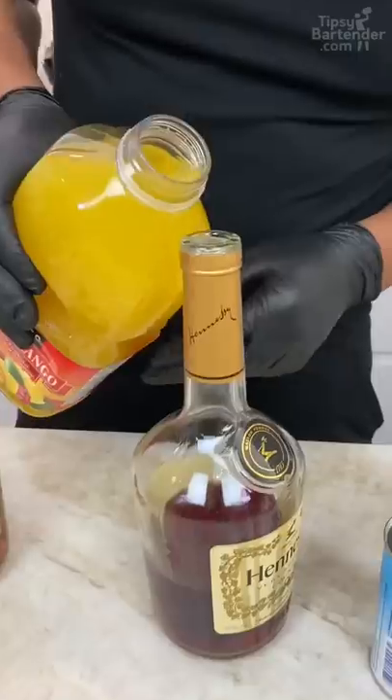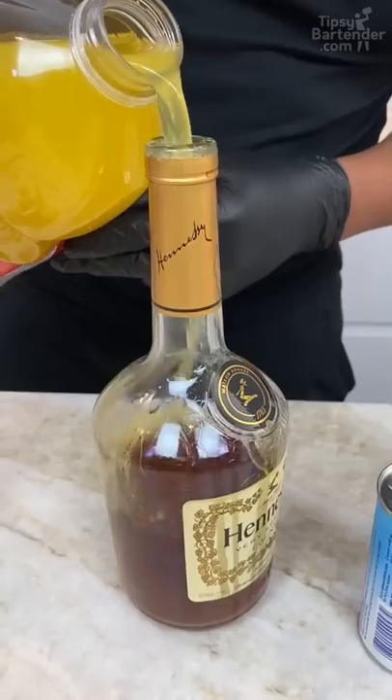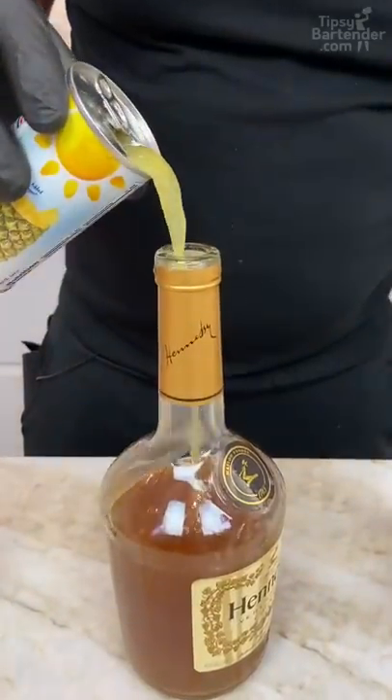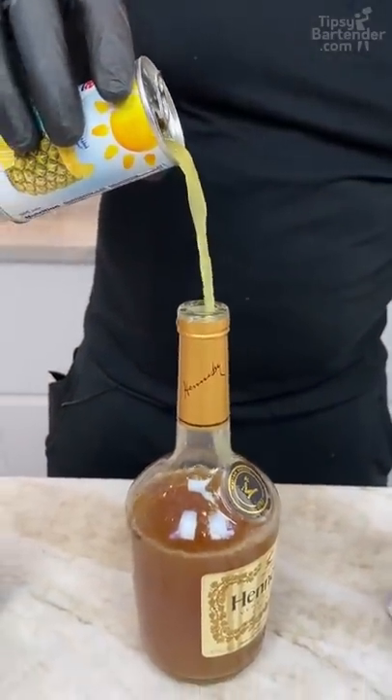This right here has mango nectar or something, okay? So now we can go with like a quarter of the way with this pineapple juice. Okay, watch this, guys, watch this. And let's put this in the freezer.